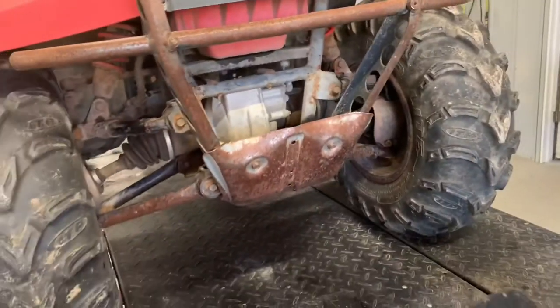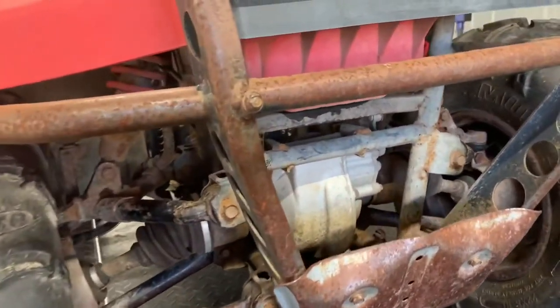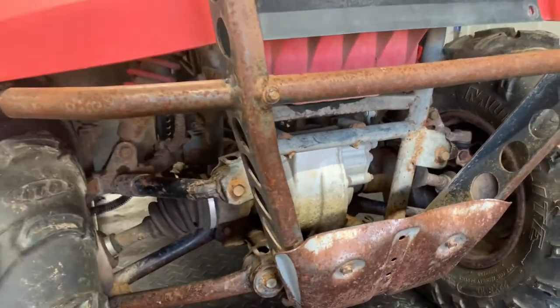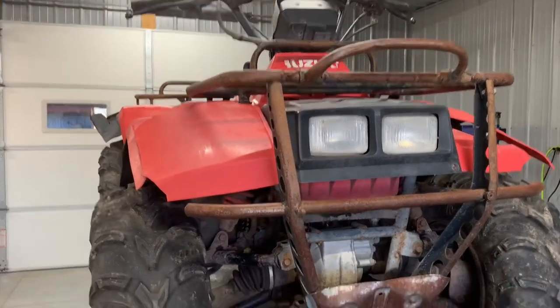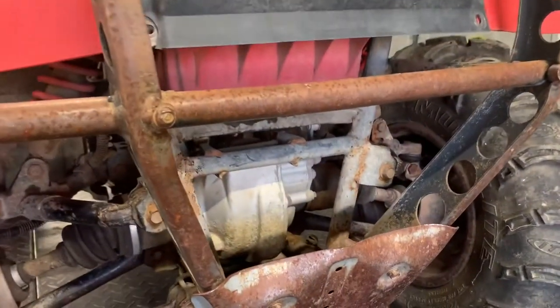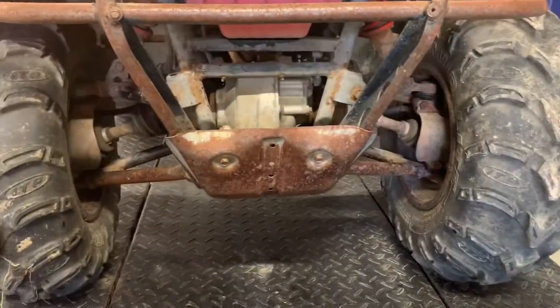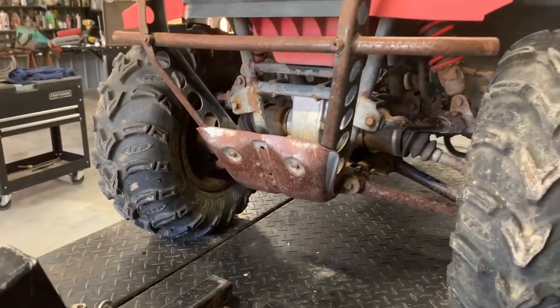Check those often. You've got front hydraulic brakes on this four-wheeler — for a 1988 model, that's pretty sophisticated. You do want to make sure you've got good fluid up at the handlebar and that your brakes are bled properly. Make sure that your brakes are working properly before you go out.